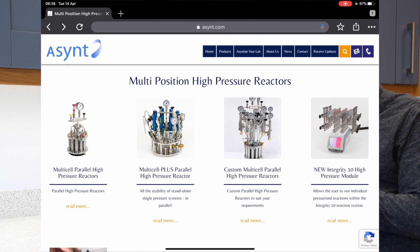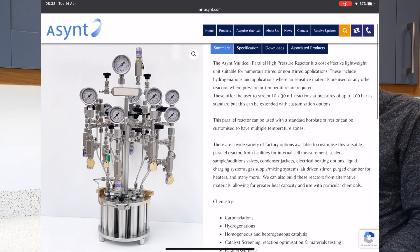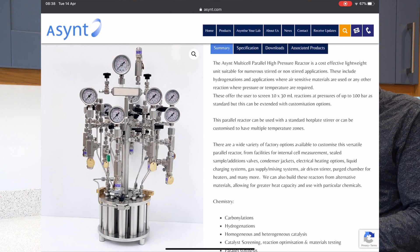For instance, this example is one we built for a UK customer. This particular one has individual pressure control for every position, but the base unit, as you can see at the bottom, is very similar. So that's just one example of what we can do.